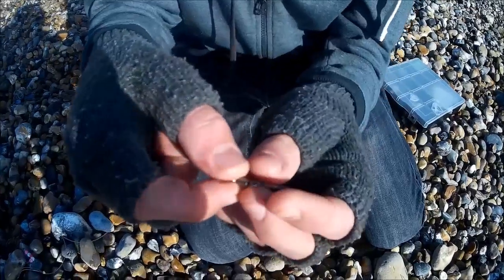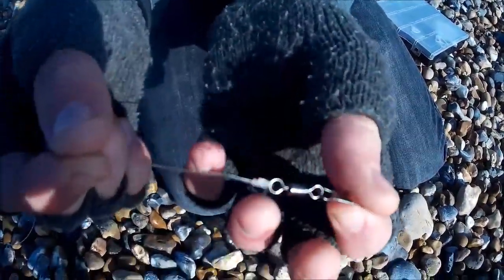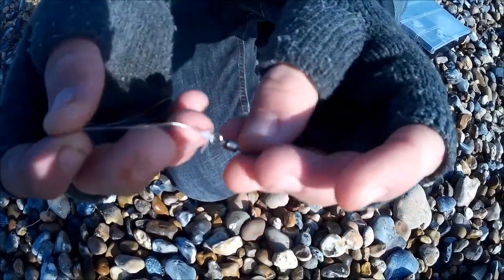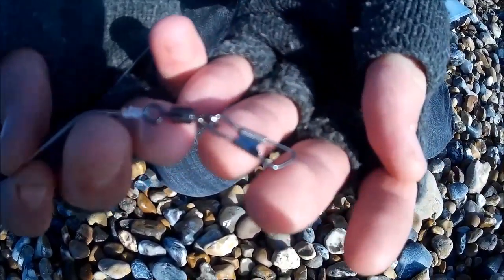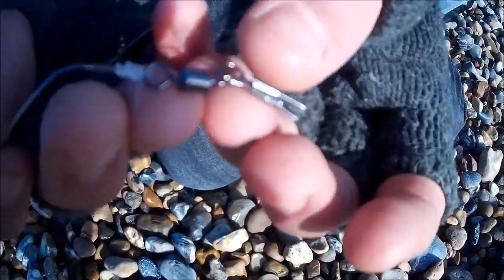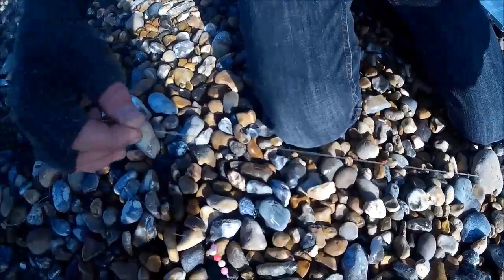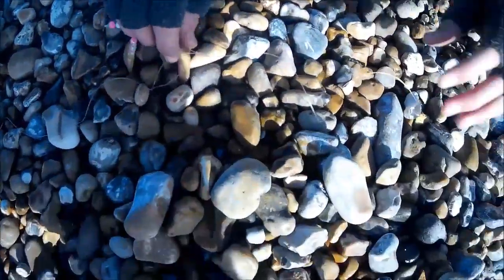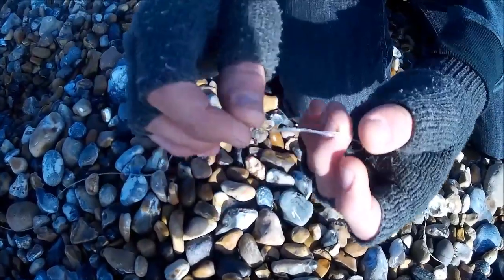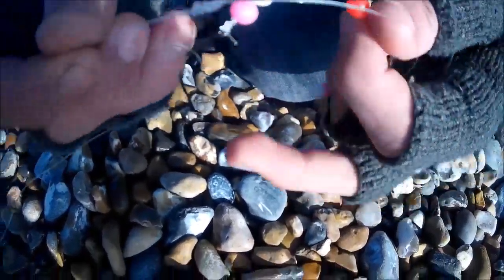It all starts off with a clip swivel attached to - I think this is 30 pound line - so that's attached right to the bottom of the 30 pound line, and that's what holds your weight on so it doesn't slip. Then we come off about 30 centimetres and then we've got a drop off. This is a 3-turn water knot - you wrap it around 3 times both the lines and then cut off one end, and that gives you your drop off.